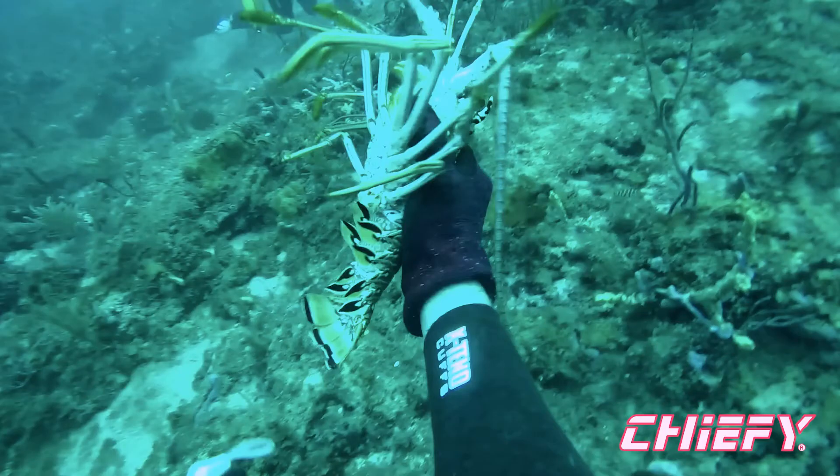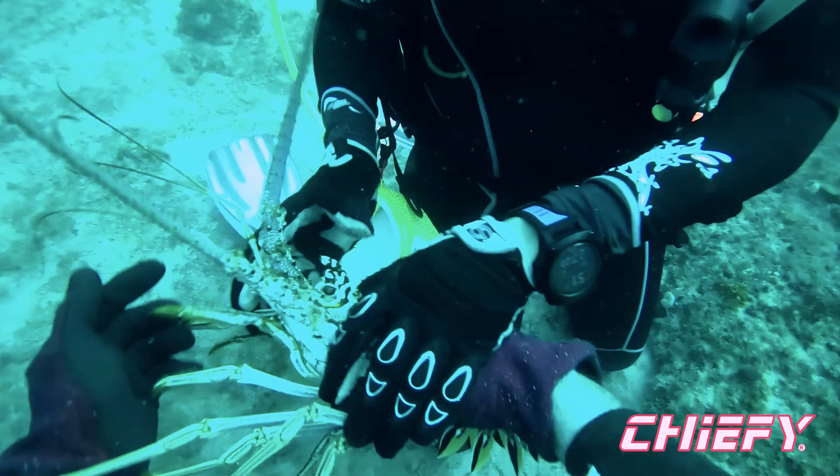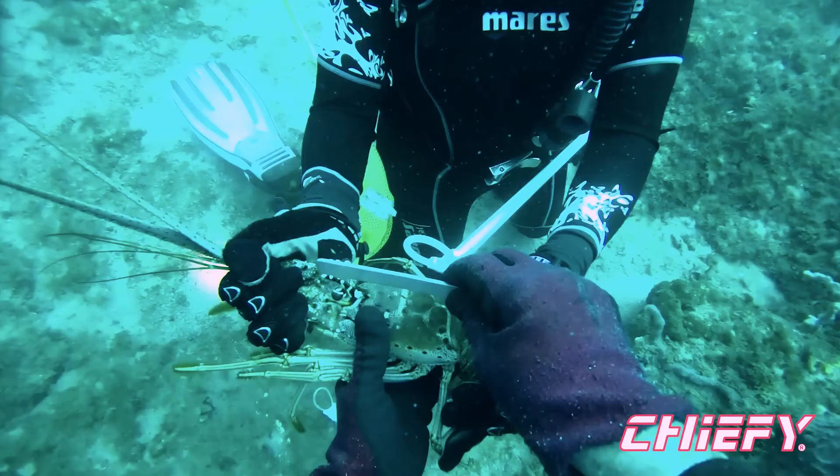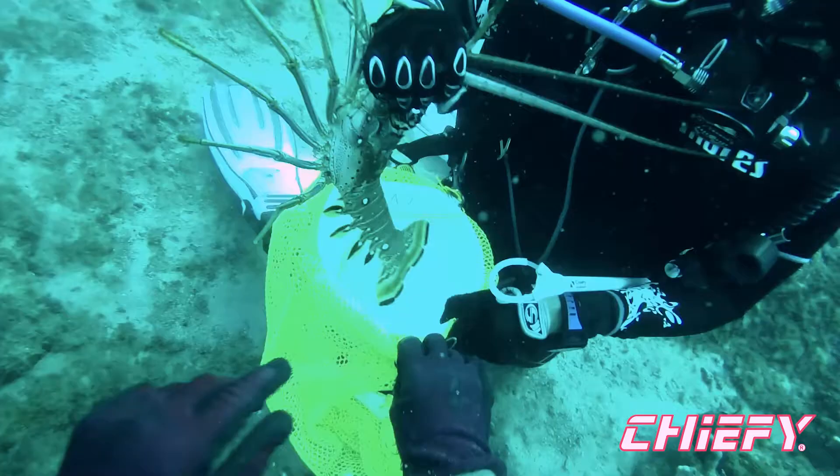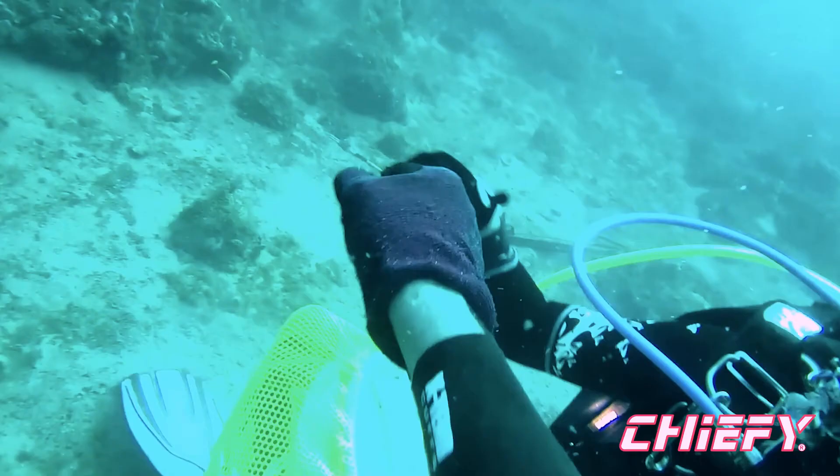Here we go — grab him, look at him real quick. I like to grab him by the knuckles of his antenna, then tail first into the lobster bag and a mandatory fist bump.